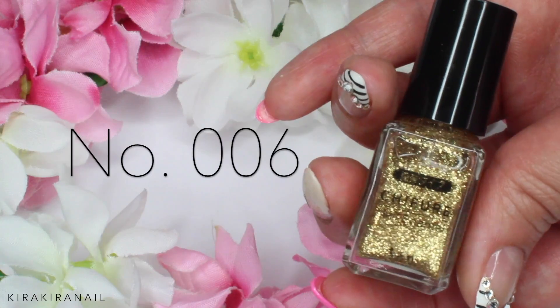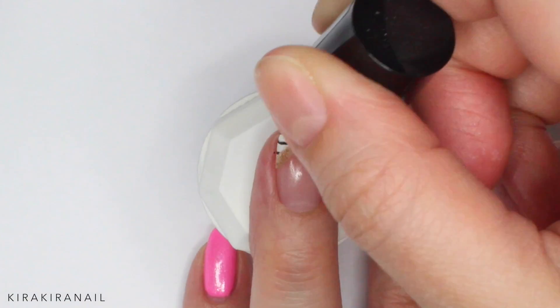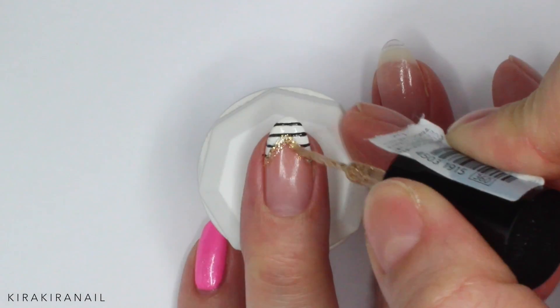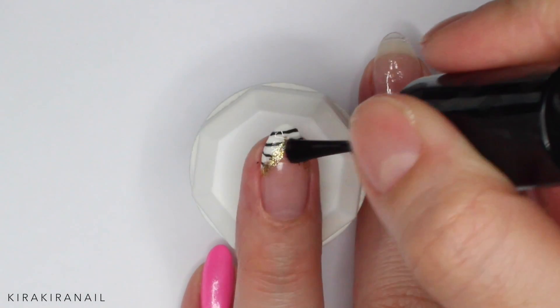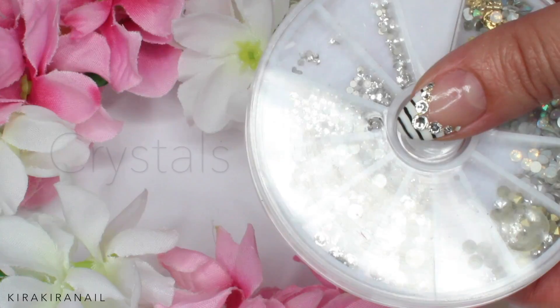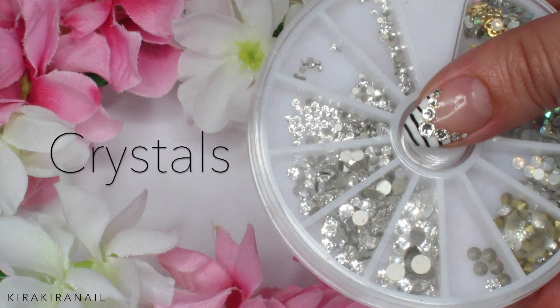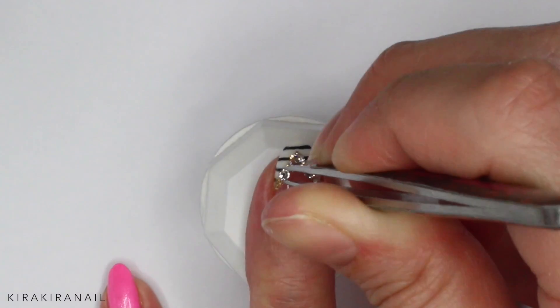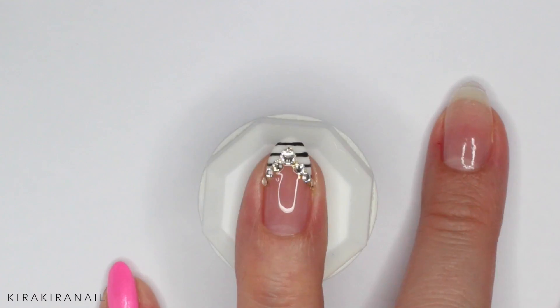Add some gold glitter along the smile line. I like to add the top coat sideways when working with stripes — this way I can prevent any smudging. Now grab some crystals and place them onto the smile line. I'm adding the biggest crystal on the top and the smallest one on the bottom.